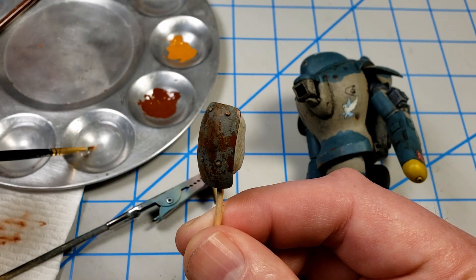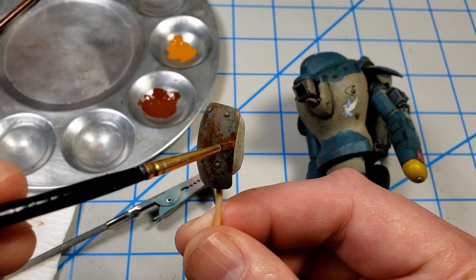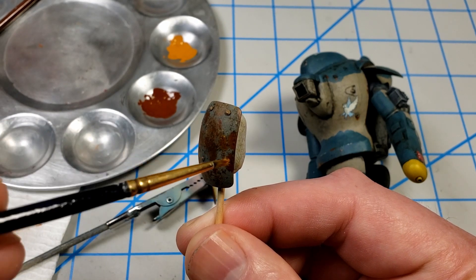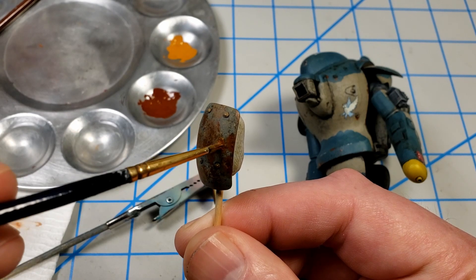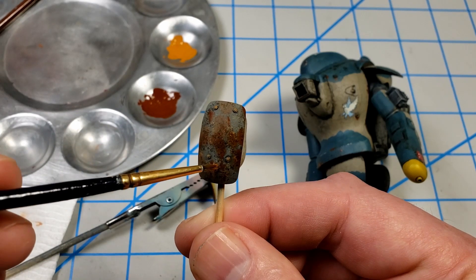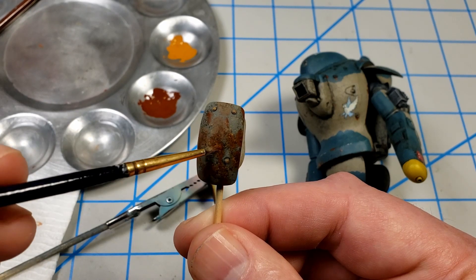If I were doing this with acrylics I would have to be much more careful, building up layers much more slowly. You can do it with acrylics — it's more of an additive process, adding a little at a time. With enamels and oils, it's a subtractive process: you put it on there and then you take it away.